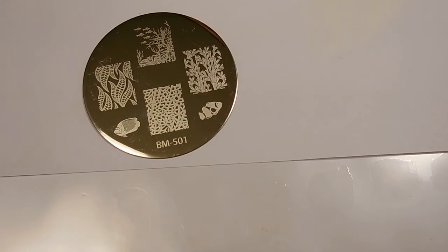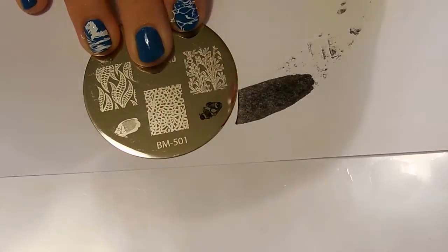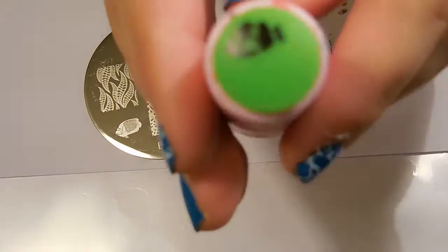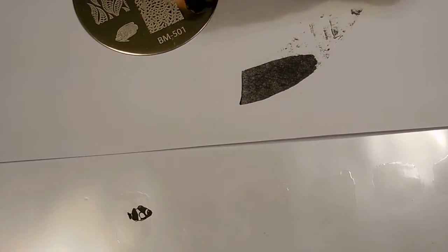Now let's get started. First thing I do is find a plastic surface. I'm using sheet protectors but I have used clear takeout lids before as well. You want it to be plastic but not super thin because it can be difficult to work with.